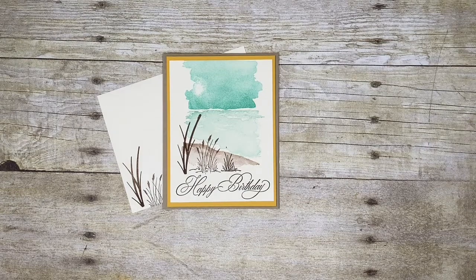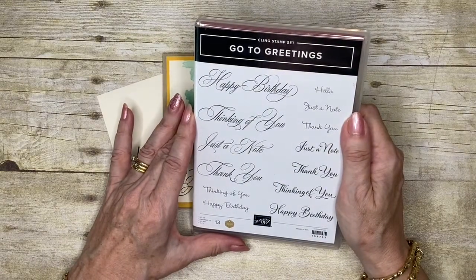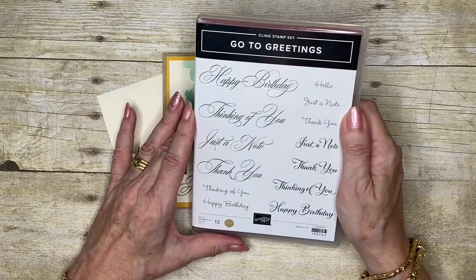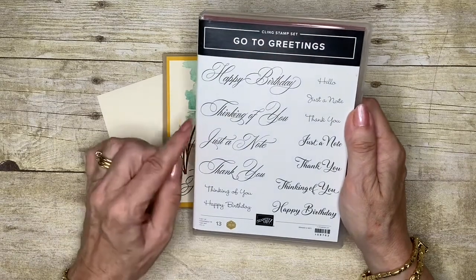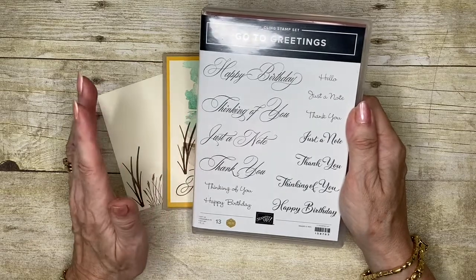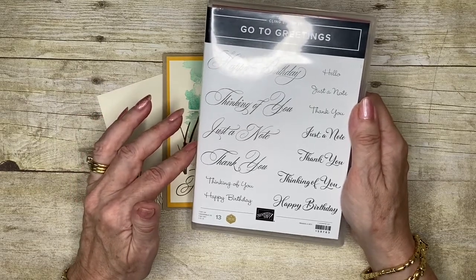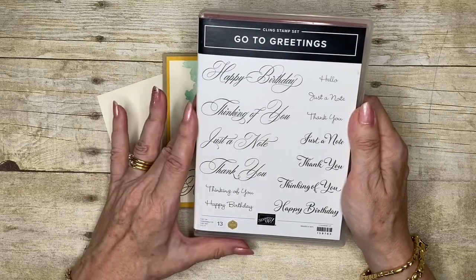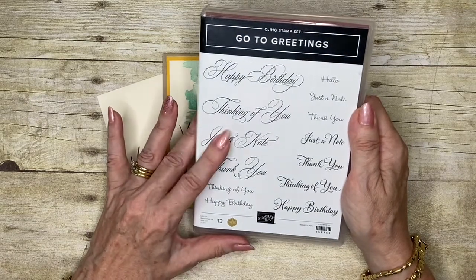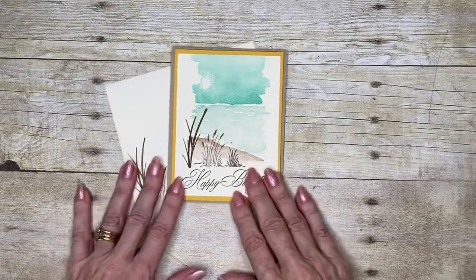Because this stamp set doesn't have any greetings, I'm going to my most favorite greeting stamp set that's in the current 2022-2023 annual catalog. I love this one because it's got greetings that we use all the time - happy birthday, thinking of you, just a note, and thank you - and it's got them in three or four different sizes with different fonts. It works for practically anything, so if you don't already have this one, I strongly recommend you get it in your stash.